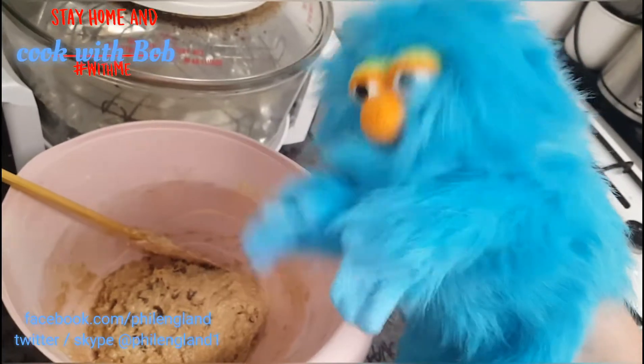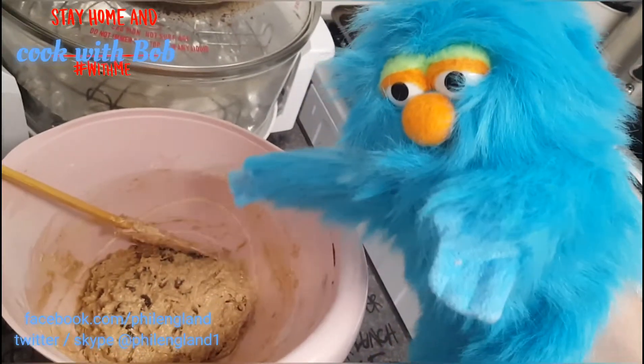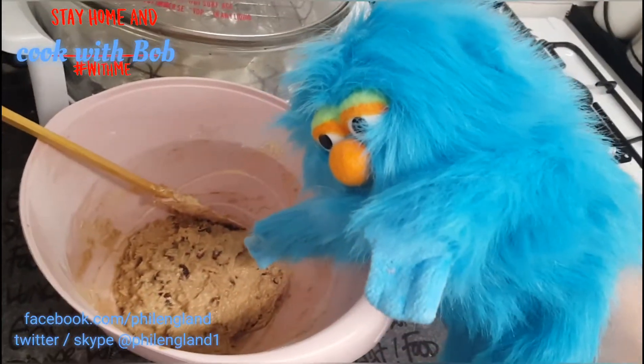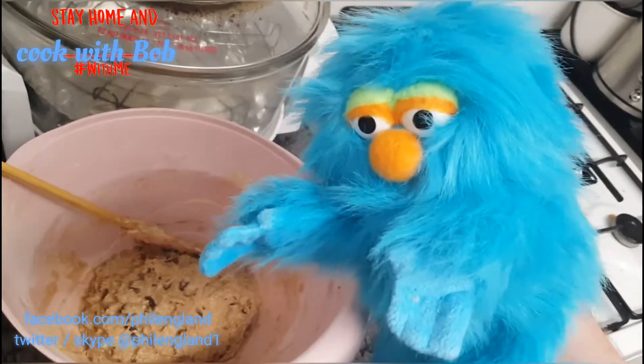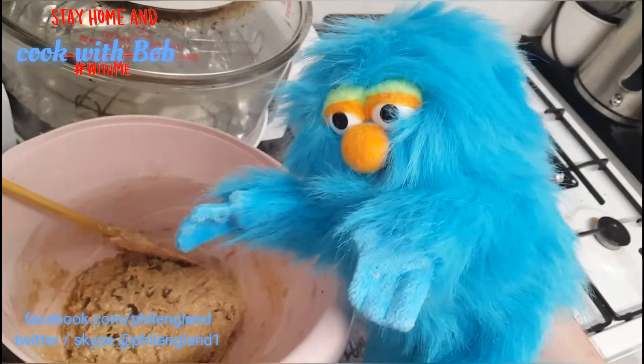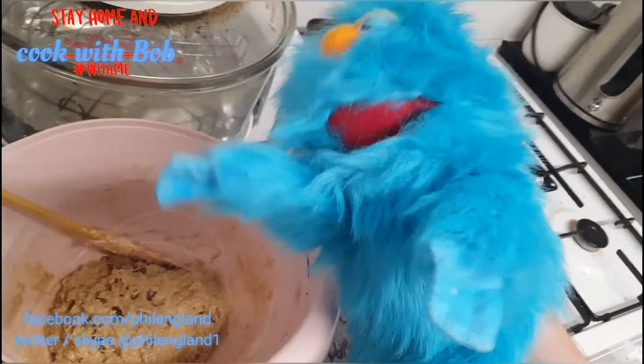As well as flour, self-raising flour, that's in there, and spices — nice spices — cinnamon, as well as mixed spice.